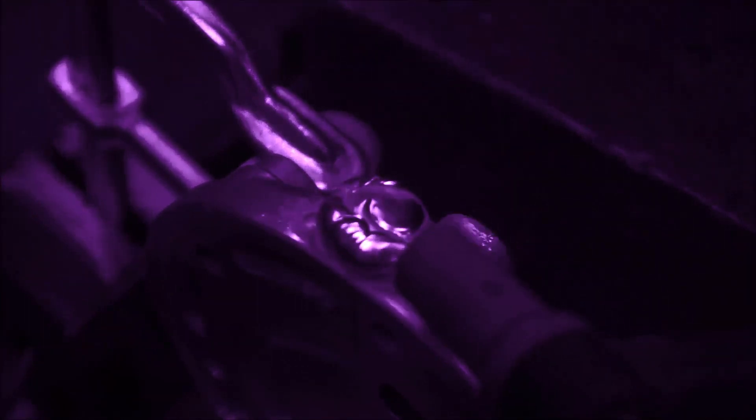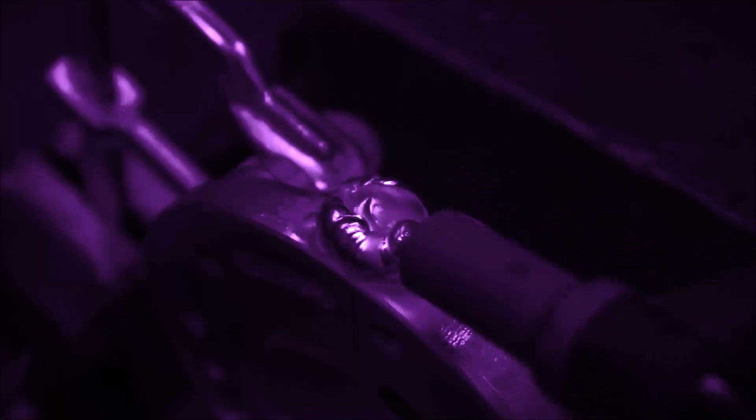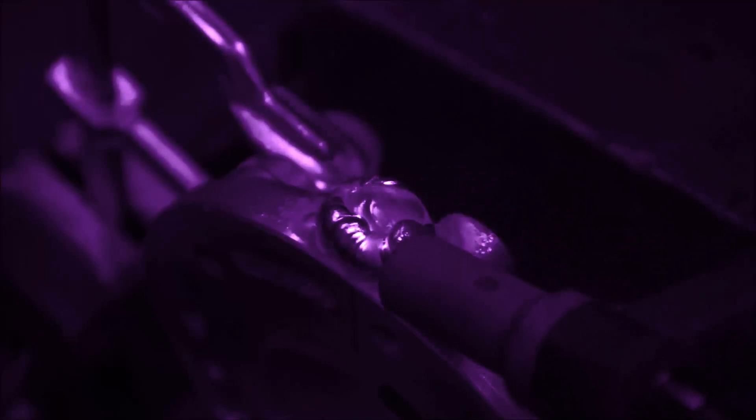If you have to, you have to switch hands. You can see I'm not as coordinated just switching it in the middle of the stream here. Come back there and make sure that you get that melted in there just right.